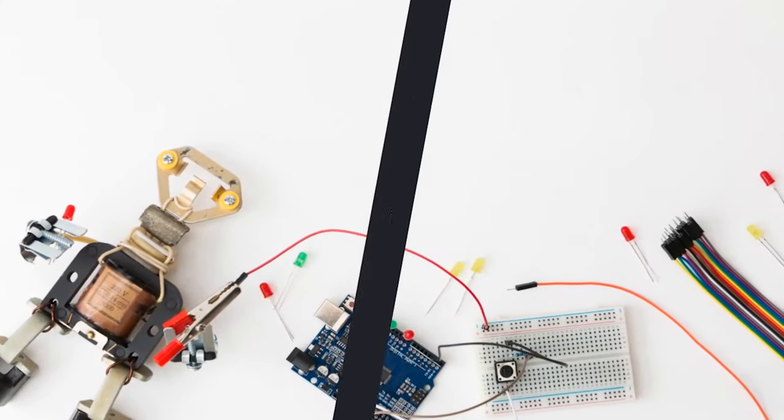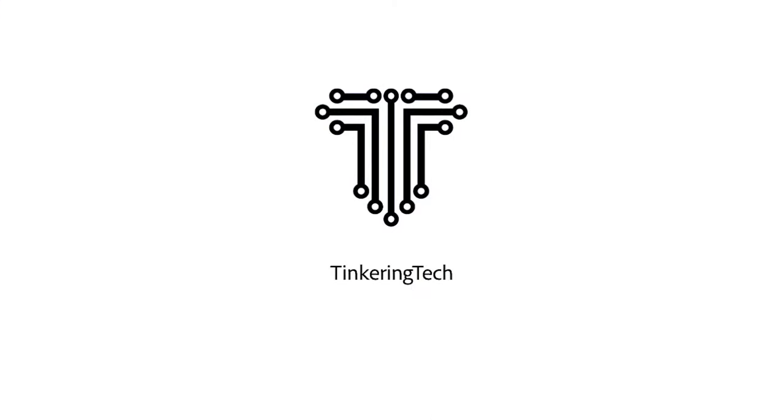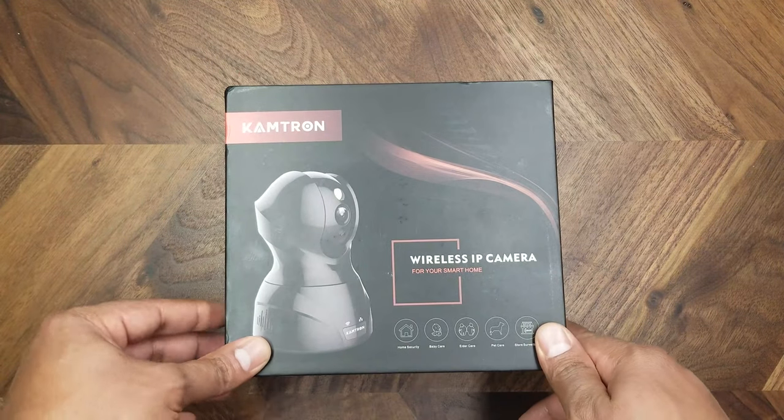Hi guys, this is Lali from Tinkering Tech. On this channel I make stuff and do tech reviews, so please consider subscribing. Let's jump into the video.